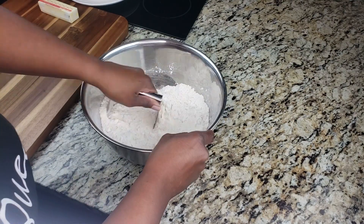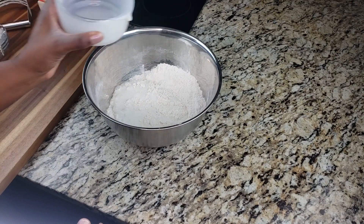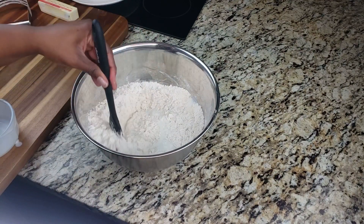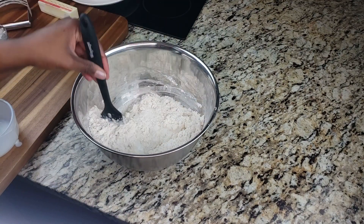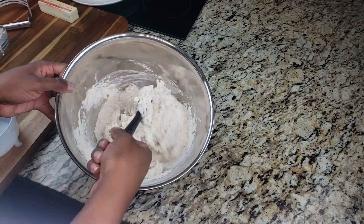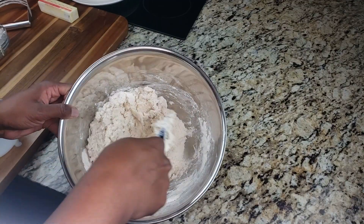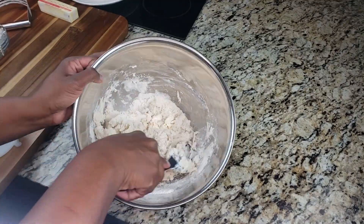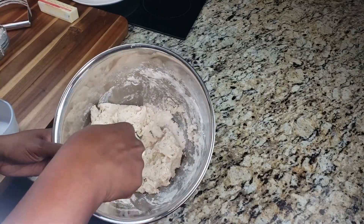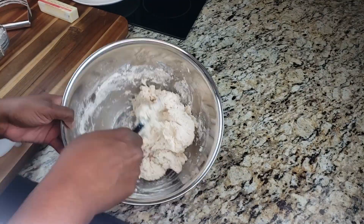After you have your shortening in there cut into small crumbles, go ahead and add your buttermilk into the mix. Start stirring a little bit and then just start folding everything together until it's incorporated. If you have some crumbs, just press them into your mix. You don't want to keep mixing and mixing — you don't want it smooth, just until it's combined.